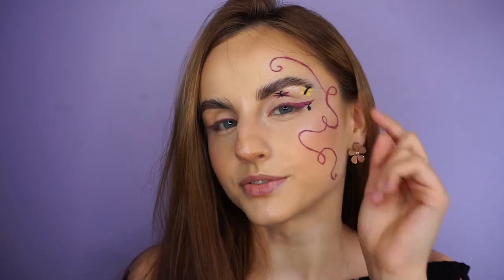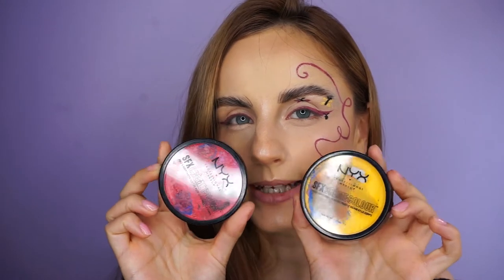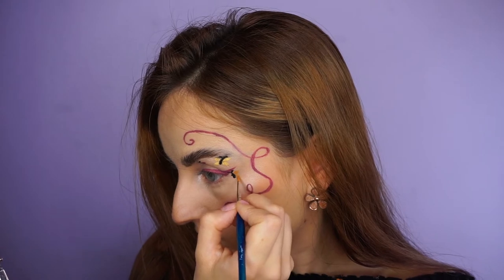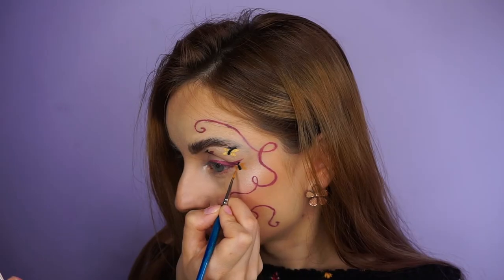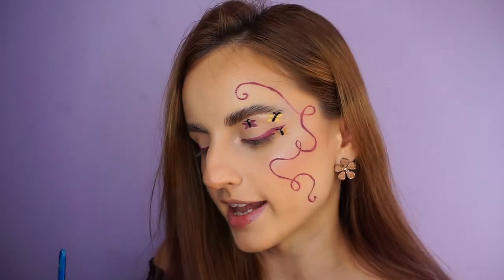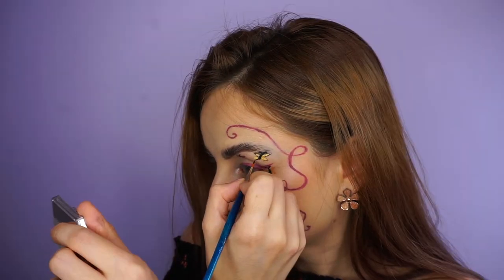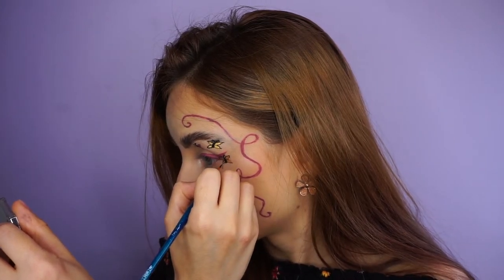For this little butterfly in the corner I'm going to mix two face paints by NYX — the yellow with a little bit of red to create that orangey yellow. I kind of hate the formula of this face paint, but it's the only option I've got. To outline these little guys I'm going to use my Sephora Collection liquid liner. I took a little bit of the liquid liner on my brush and I'm going to outline those wings.